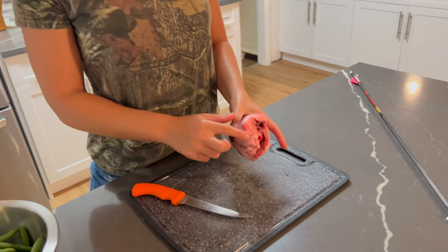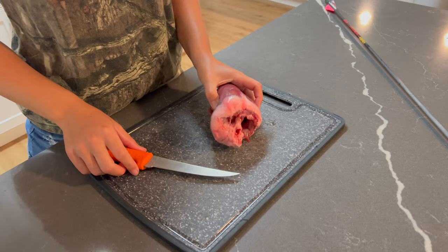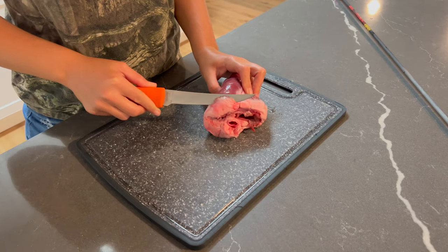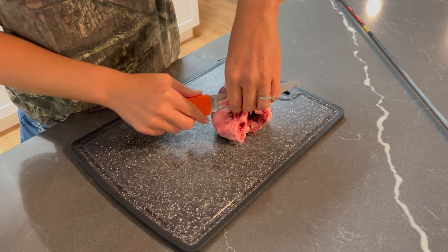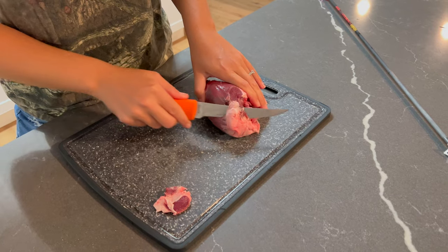All of this here is a very sticky, bitter fat that we want to take off of it. Any kind of white that you see on the meat, you're going to want to just cut that away to reveal more of a steak-like appearance.